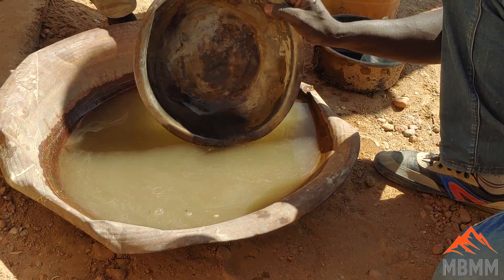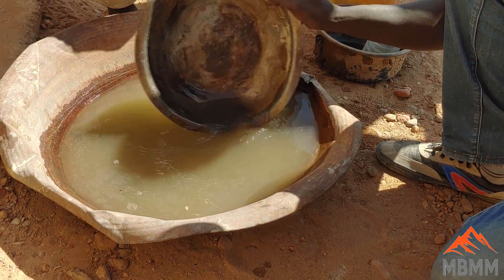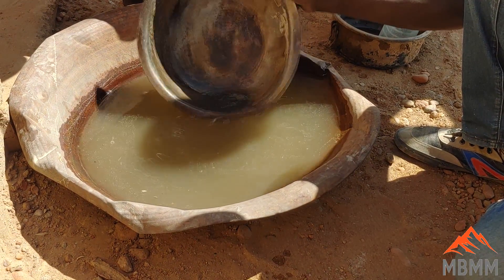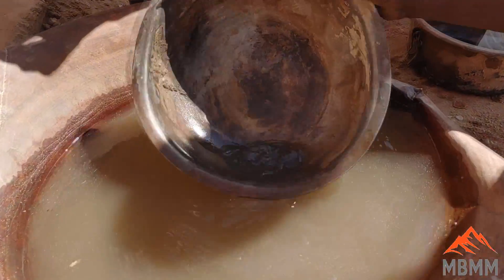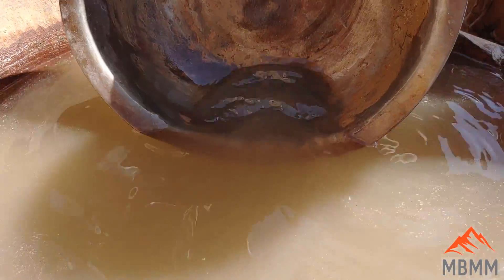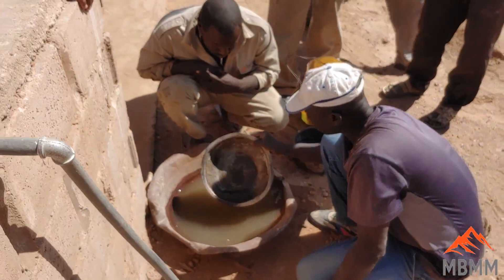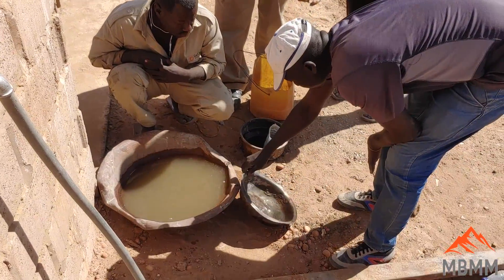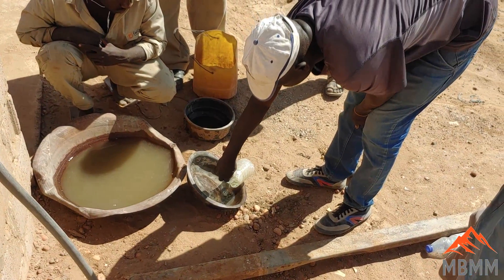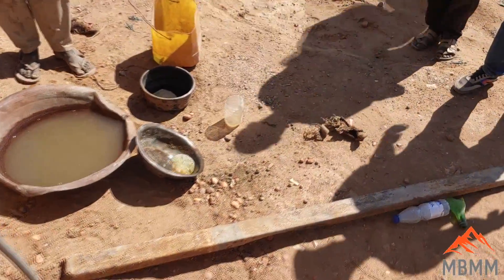We've taken the concentrates that we brushed down off the table, and now they're panning out the last bits of sand and material. We'll get the clean mercury that they can then squeeze the gold out of, and we can weigh the mercury to find out how much mercury was recovered, as well as the gold bead once we get the gold cleaned from the mercury. Now they're adding dilute nitric acid to coalesce the mercury into a single bead, as well as clean some of the impurities from the remaining concentrates.